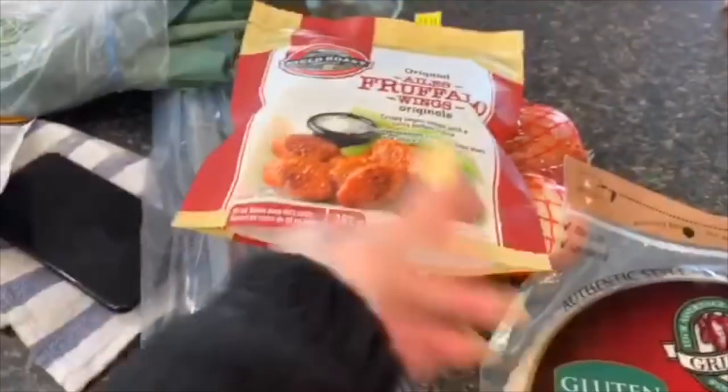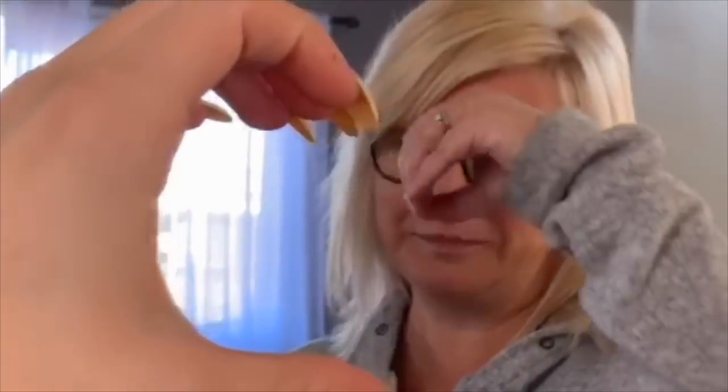I got some gluten-free tortillas, some vegan wings, and some leeks for soup. Oh my god, soup! I made a half heart with my hand and she didn't understand what I was doing at all — it was really funny.